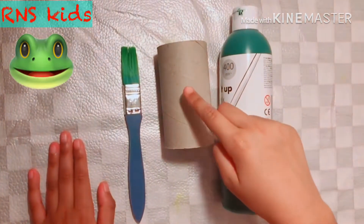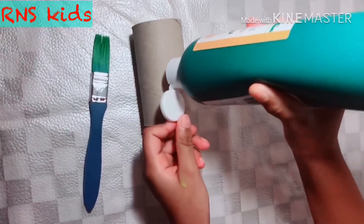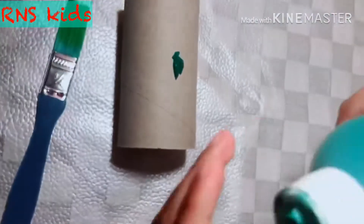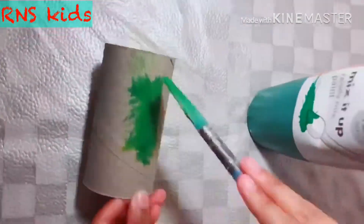Now we are going to make the frog. We need all of these. Now we get the green paint and we do the same that we did before — we put it on the roll, just squeezing it out. That should be fine. And now we spread it.